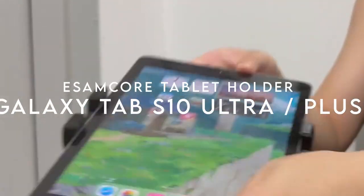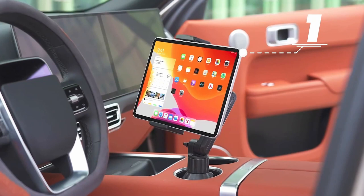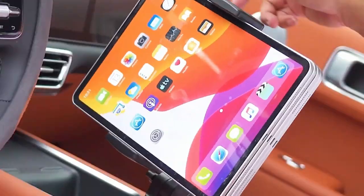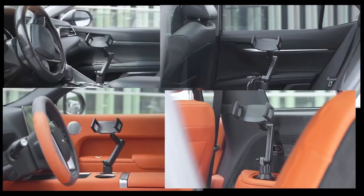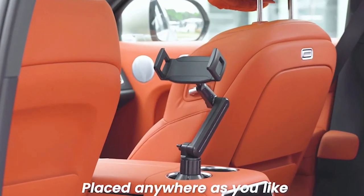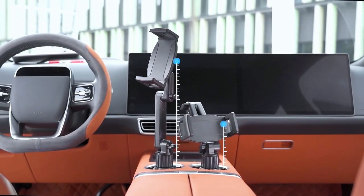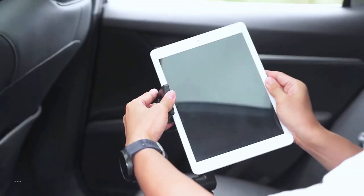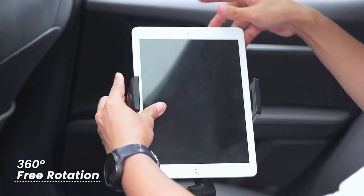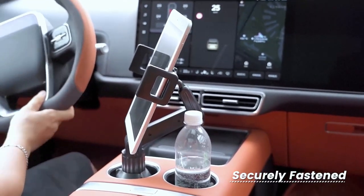On number three: the eSAM Core Tablet Holder. The eSAM Core Tablet Holder is an absolute game-changer for your car setup. Designed to fit right into your cup holder, it offers a secure and durable way to hold your tablet or phone, even on bumpy roads. What makes it stand out? The premium military-grade PTFE material, making it super sturdy and long-lasting. Plus, the base expands up to 3.9 inches, so it's got you covered no matter the size of your cup holder.